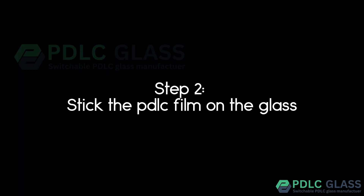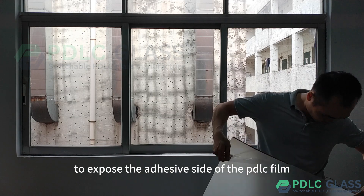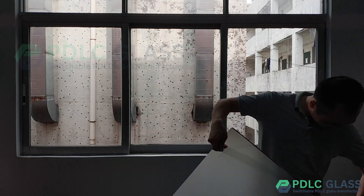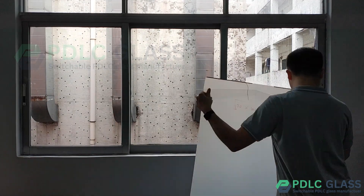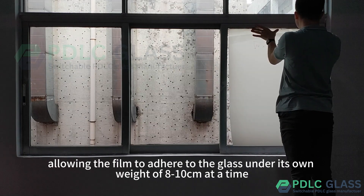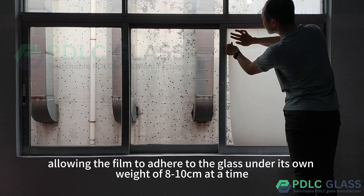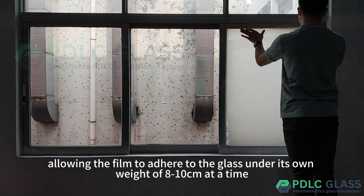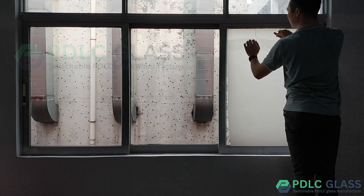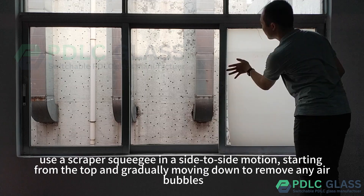Step 2: stick the PDLC film on the glass. Peel the backing off the film about 10 centimeters at the top to expose the adhesive side. Align the film edge with the top edge of the glass and slowly remove the backing layer, allowing the film to adhere under its own weight, 8–10 centimeters at a time. Then use a scraper squeegee in a side-to-side motion starting from the top and gradually moving down.